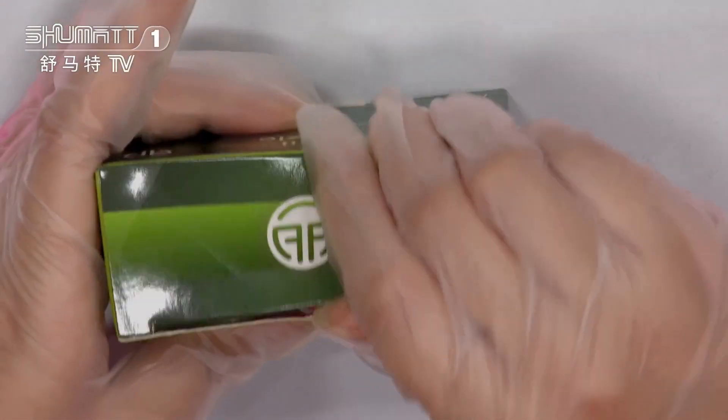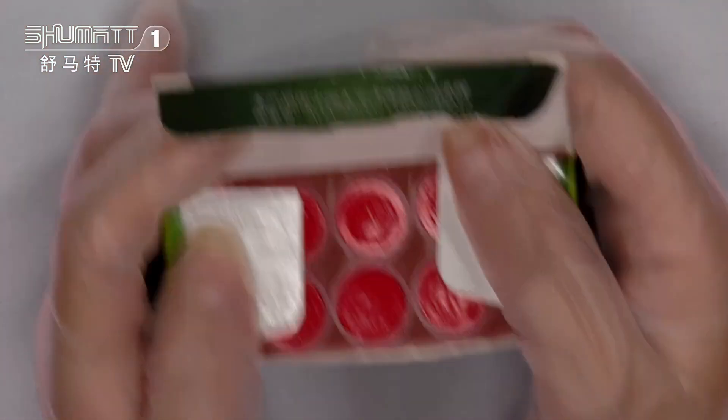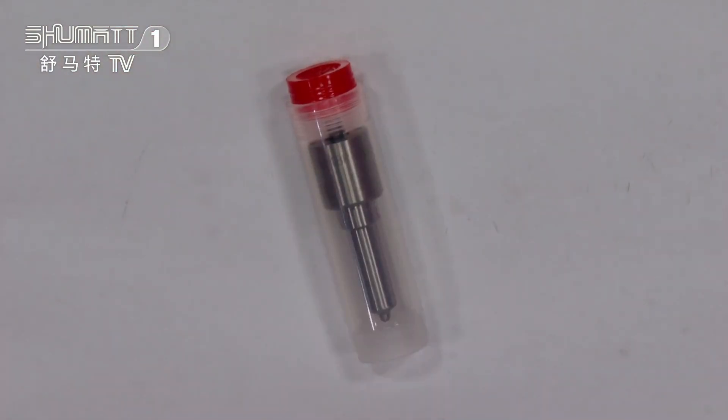Let's open it to see the inside. The inside contains 10 pieces per box, and I will take one as an example to show you. For our product packaging, you can see here it's a little transparent box — it's very hard — so it can better protect our product during transportation.